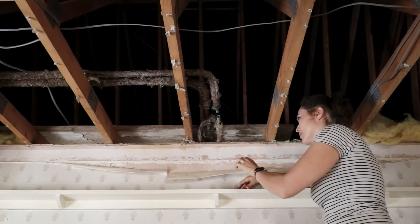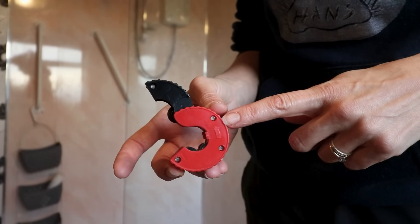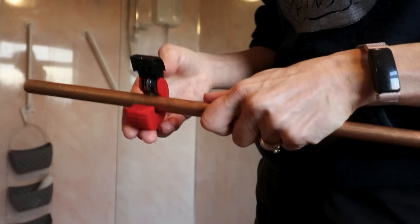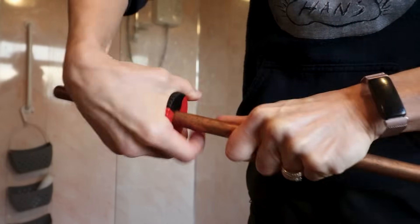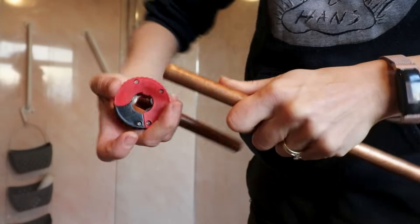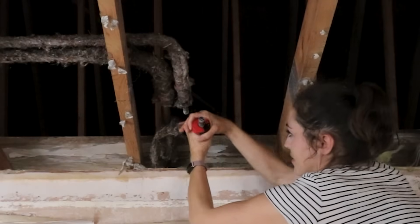I'm going to show you how to use the pipe cutter. You should find an arrow on the side — that's the way you should be turning it to cut. Sometimes they come with this black cover piece to wrap around the pipe and lock it into place. Slot it over, press it to click, then keep twisting until it gets looser and looser and falls off. Sometimes you may need to deburr it.